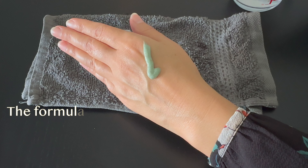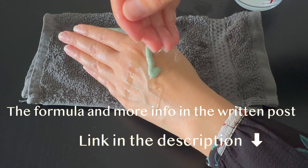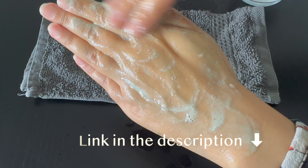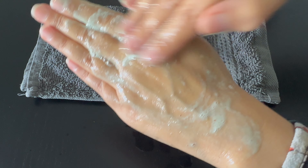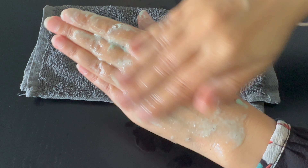Today I'm making a creamy cleansing scrub with pumice powder and apricot powder. I use very fine pumice powder, which is suitable for the face. You can use less fine pumice powder for deeper exfoliation, which is more suitable for the body. The formula with more information is on the website. In this formula I use lactic acid as another exfoliating agent.